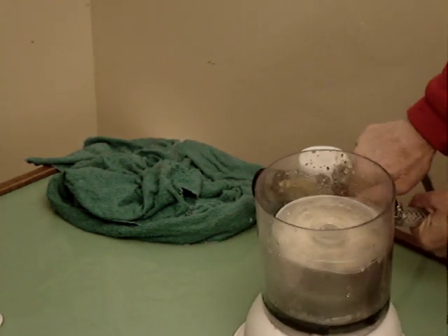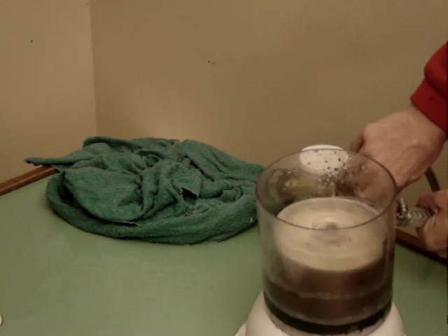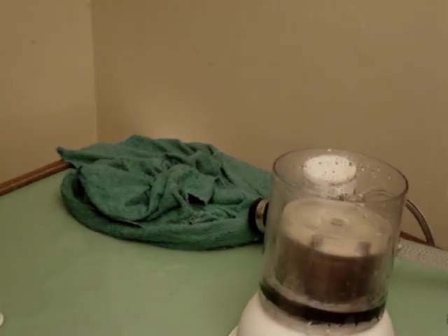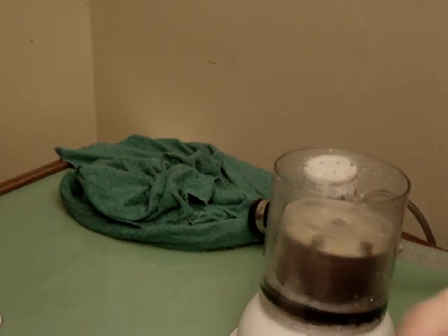Whoops. Look at this — it still goes around, but it's leaking really bad. We got a problem. Oh God. Okay, that's it.